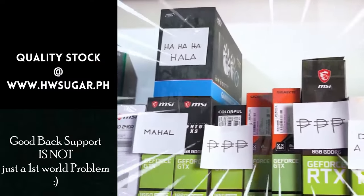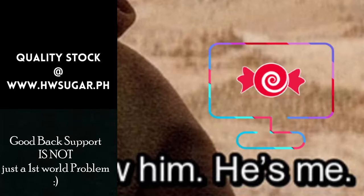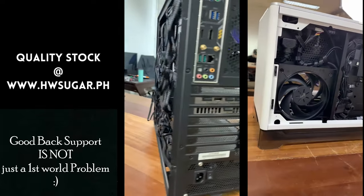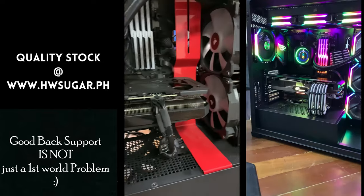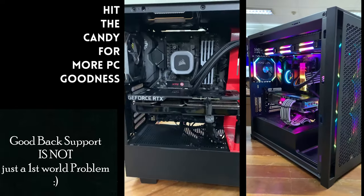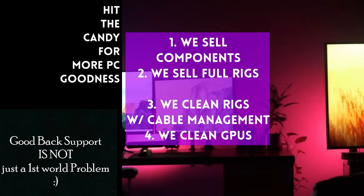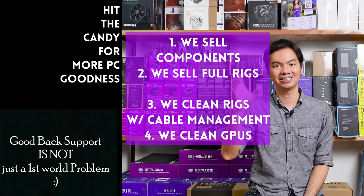If you're looking for a trusted computer shop, we have one — Hardware Sugar, a full-service PC store. We sell PC components and fully assembled rigs. We clean computers, do cable management, and CPU cooler repasting and cleaning. We also clean and repaste GPUs. Our physical store is in Makati and you can also buy from our site at hwsugar.ph, where the inventory is 100% always up to date. If an item is in stock with us, it's available on the site. We also ship nationwide. Thanks for watching and maybe one of these days, we'll see you at the shop.